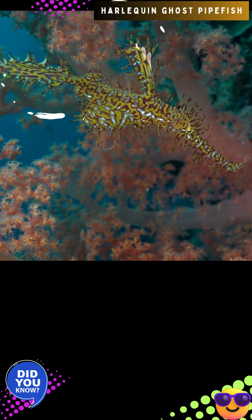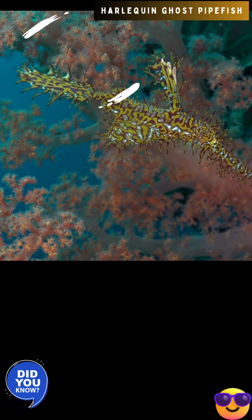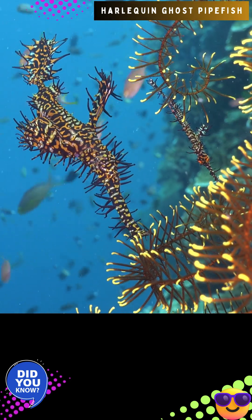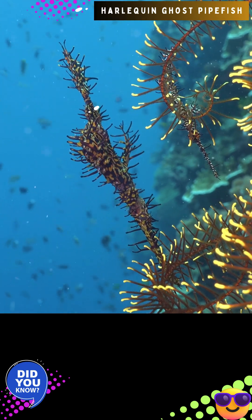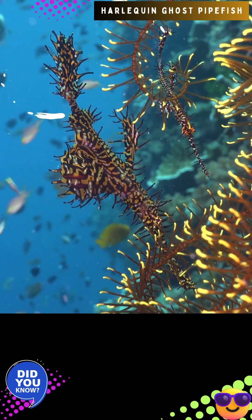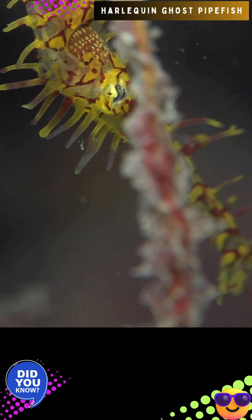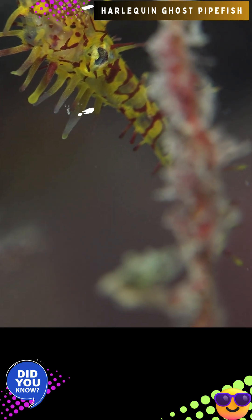Individuals of Solenostomus paradoxus will generally stick to a color phase made up of either light or dark pigments. They are characterized by their long, tubular, and downward-oriented snout and short, deep caudal peduncle. Their small mouths contain no teeth, and they do not possess a lateral line or scales. They generally maintain an upright posture and possess a prehensile tail, as well as a dermal skeleton consisting of multiple star-shaped stellate plates arranged sequentially and extending to the sides of the body. They also possess numerous small spinules on the abdominal area, dorsal fins, pelvic fins, and beyond.